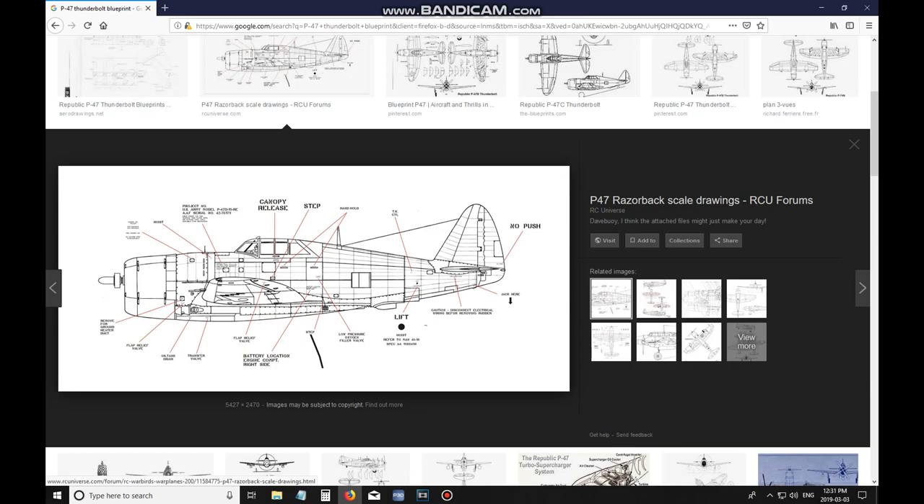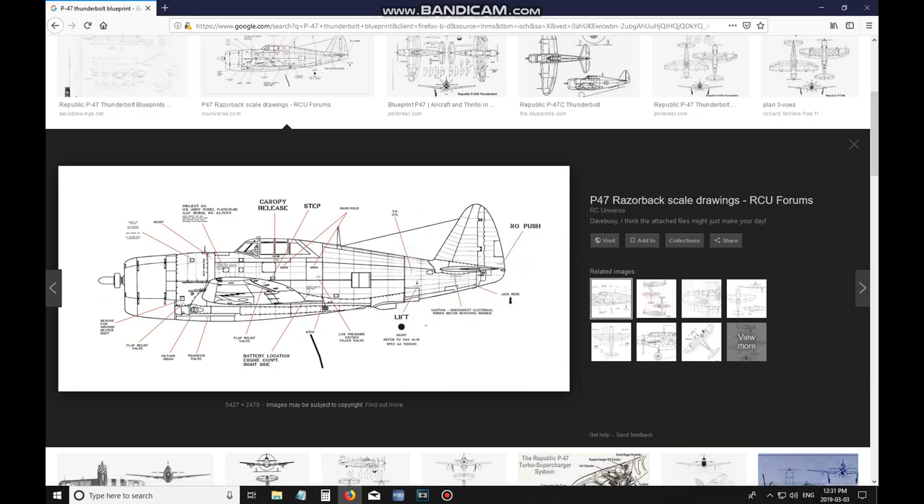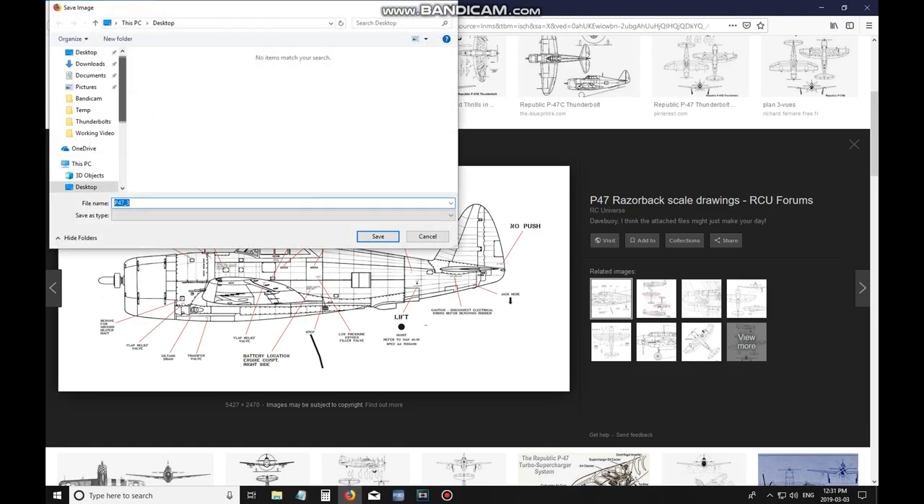Here I found one of the side profile at about 5,000 pixels so it's going to be a large photo. We can fix that easily, but once you have your photo you want to save it to your desktop or somewhere you can find it easily to work with it.